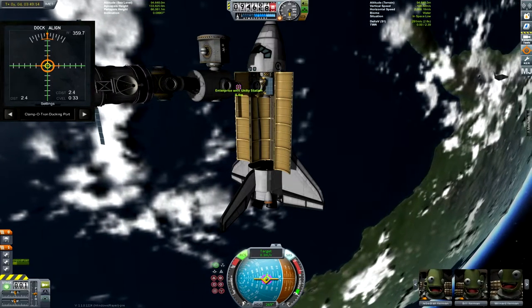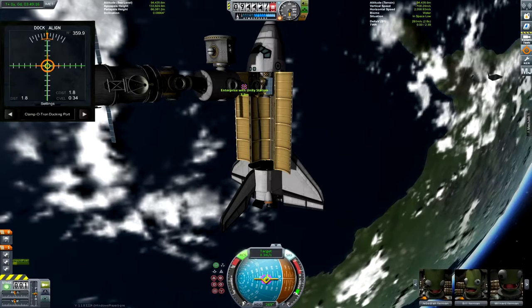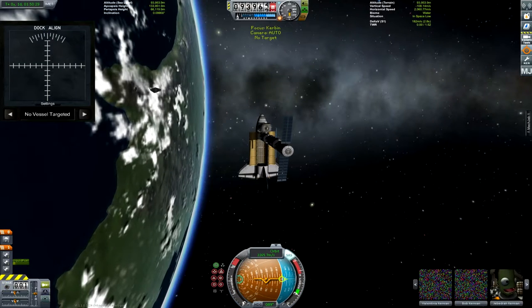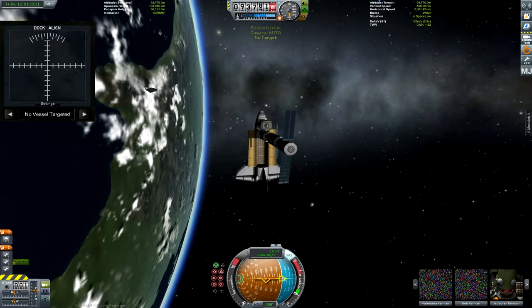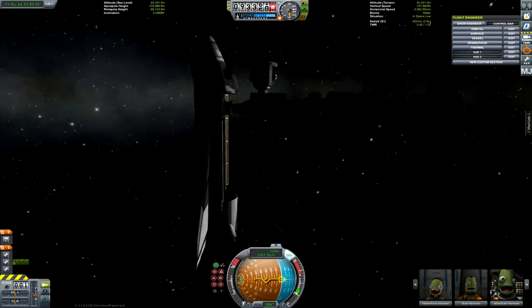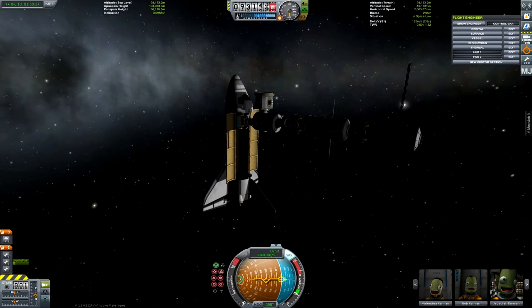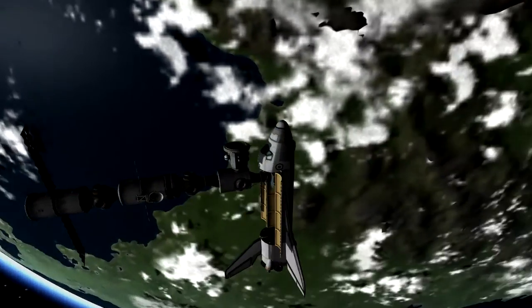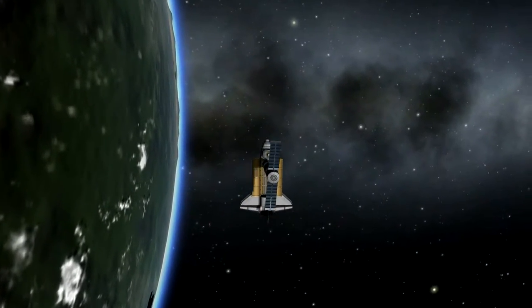Using the NavBall docking alignment indicator — very helpful. The amazing docking sounds. I love those. And now we're going to get a nice shot of the station with the shuttle attached.